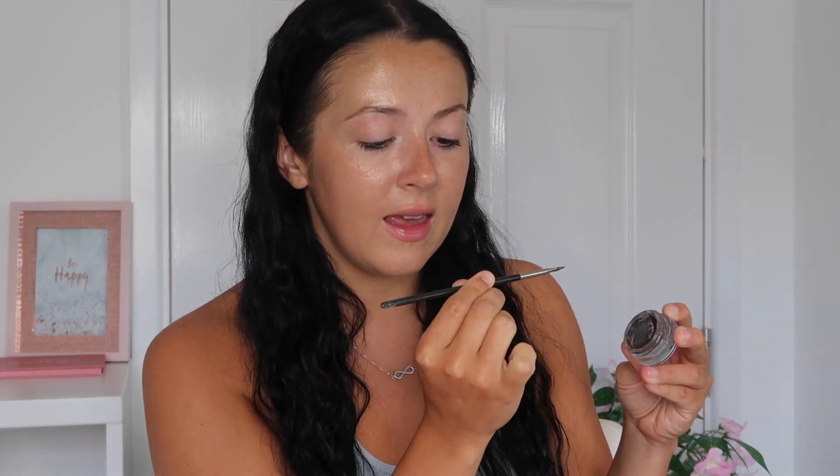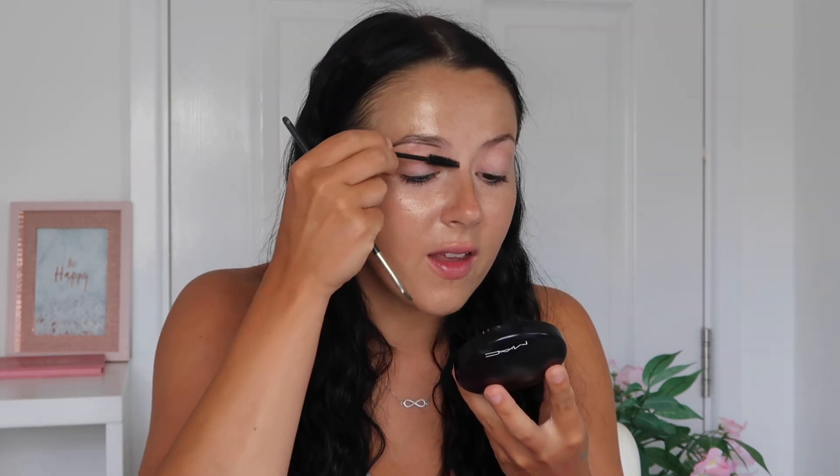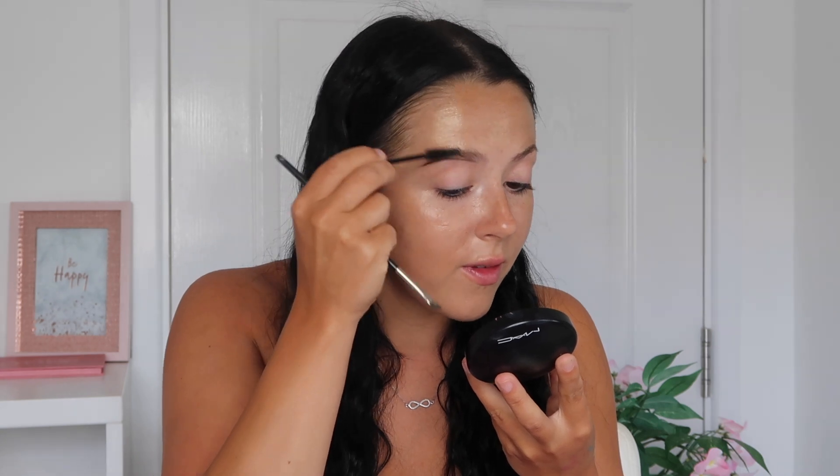I'm going to go in with the eyebrow pomade. This is one by Revolution Pro in the shade Ebony, and this is a MAC 266 brush. I feel like I haven't done a makeup tutorial on YouTube for a while, so bear with — I kind of don't know what I'm doing.